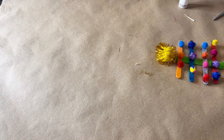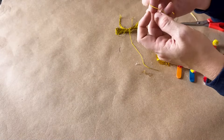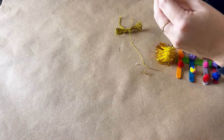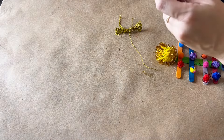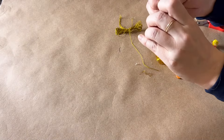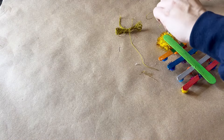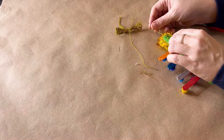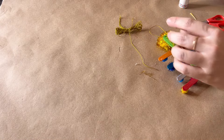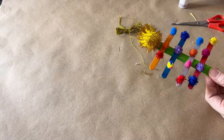Now we need something to hang our Christmas tree by, so that's where our string comes in. I'm going to cut about six inches — you might need a grown-up for this if you're not quite good at tying yet — and I'm just going to tie the end, and this is how I'm going to hang my Christmas tree. Then we're going to turn around our tree and carefully glue our tree hanger on the back, making sure it has plenty of time to dry because it is a little hot. And voilà — look at our fun craft stick Christmas tree!